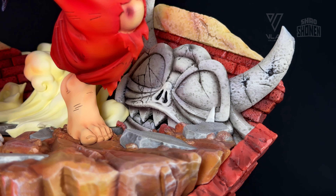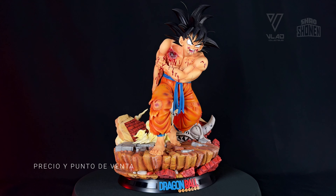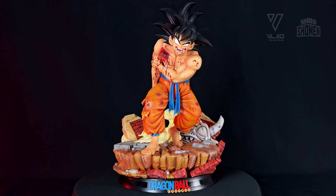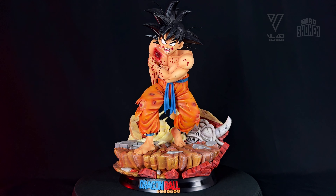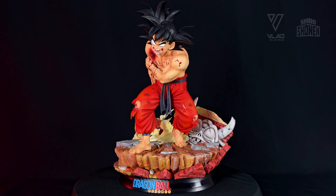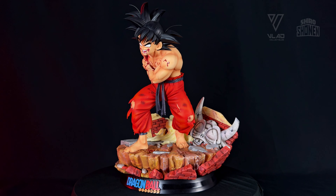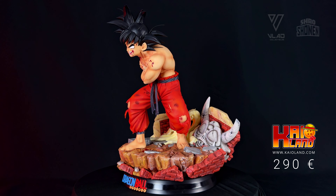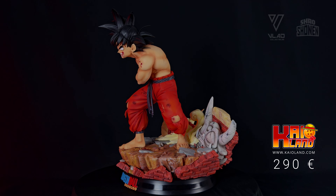Worth highlighting is the sculpt of the demon head that we see in all the Tenkaichi Budokai tournaments. This resin will only be sold in 1:6 scale and has two versions to choose from: Manga, with orange pants and a blue belt; and Anime, with red pants and a black belt. You can get this resin for €290 at my recommended store, Cayoland, with shipping and customs included. I'll leave the link in the description.